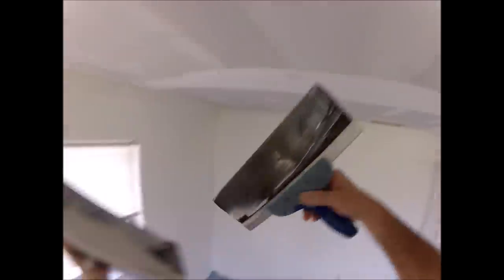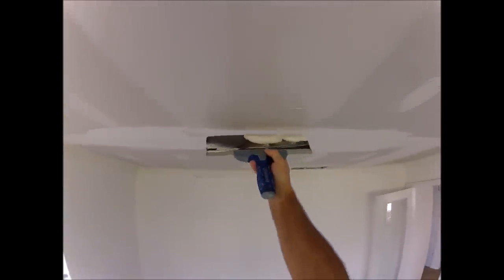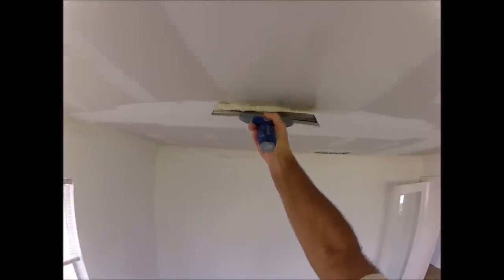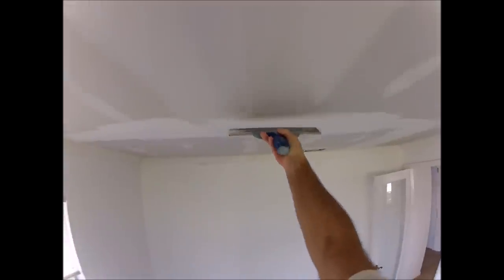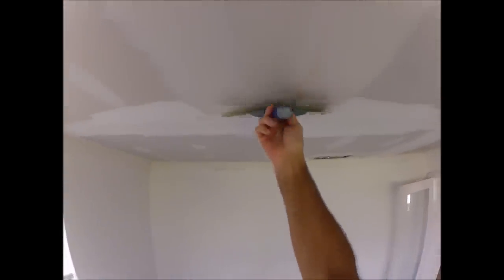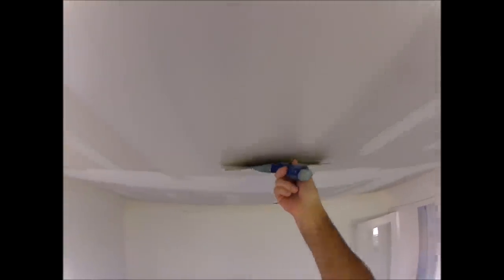I'll check it again for flatness. Needs a little more mud — pretty flat though. I'm going to smooth it out one more time, taking most of it off the middle and just floating the outside on both sides. Once the butt joint is smoothed out, let it dry.